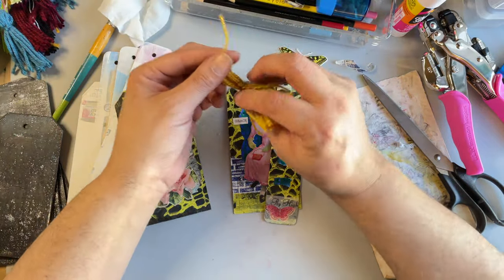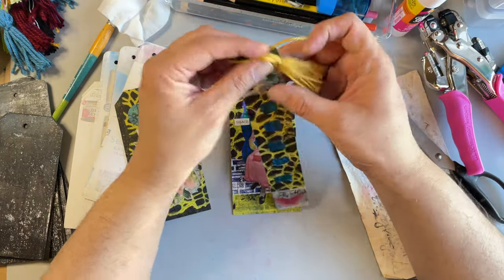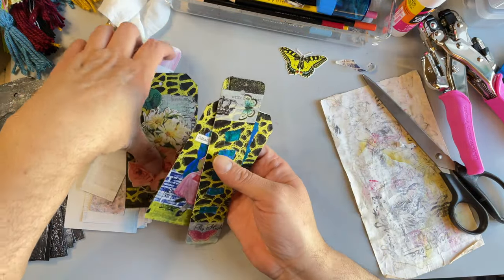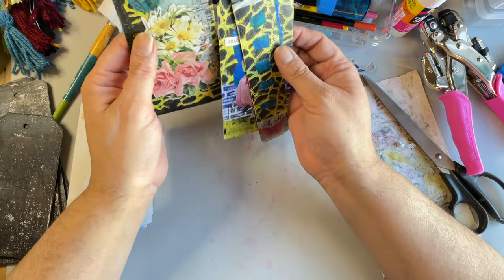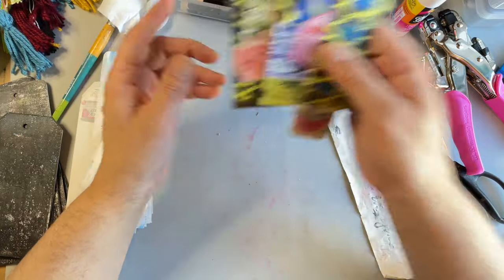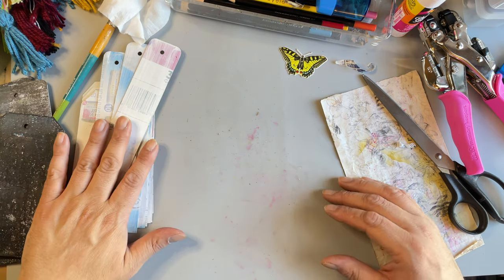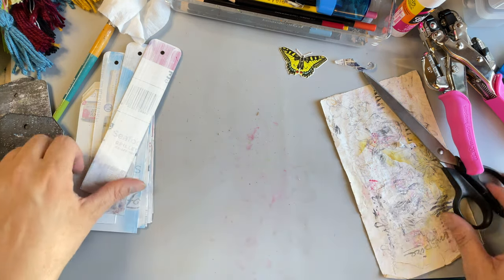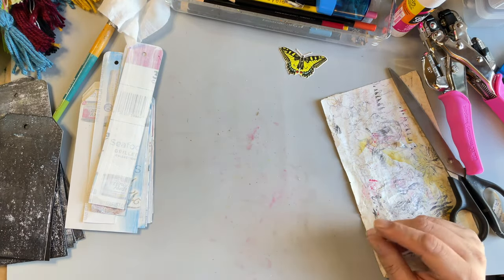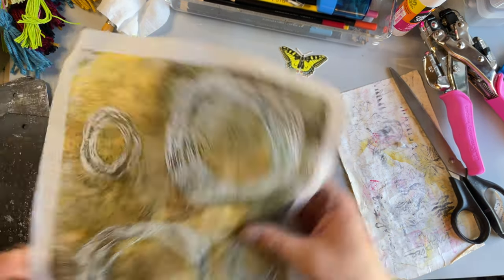I have this young lady that I showed you how to color in my last video — the Tim Holtz paper dolls that I painted with clear gesso and then colored in with colored pencil. This is Grace, and we have her on a brick wall. I made some tassels yesterday and I thought I could attach some to the bookmarks. I'm only going to give this video about 40 to 45 minutes, so we'll do a couple of these and get them going.